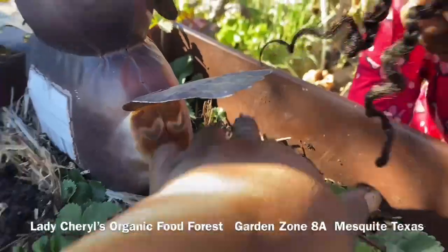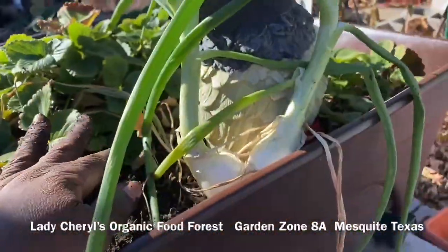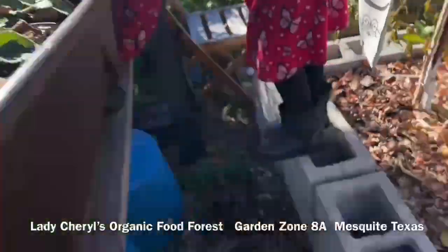Currently it's 69 degrees. So while Bria is on break, I just wanted to share with her how I multiply my strawberries.